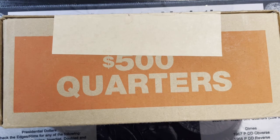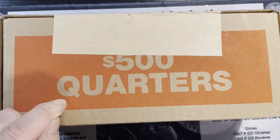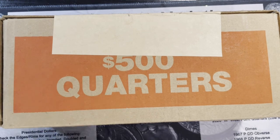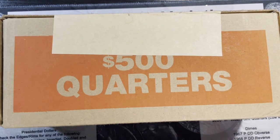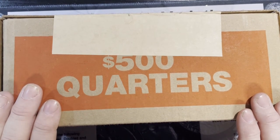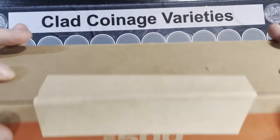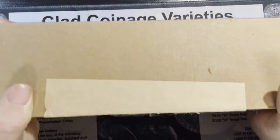Hello everyone, Retro Robbie here. You see what I got on the table - I'm taking the splurge and I bought a whole box of quarters. I am finally dipping in hard and seeing if I can get some quarter finds. We're going to look for the silver, the W quarters, the errors and varieties. I was able to get a nice box from the bank here.